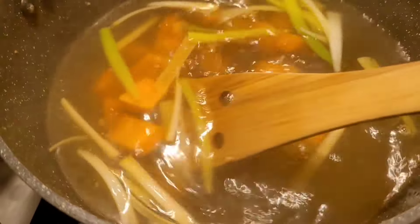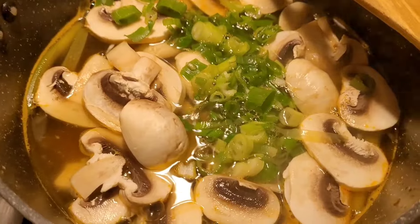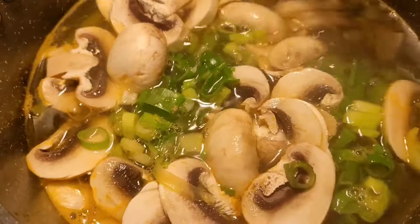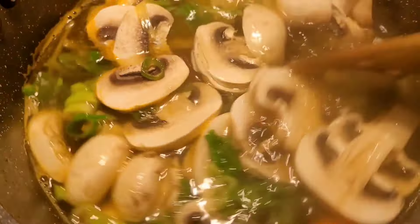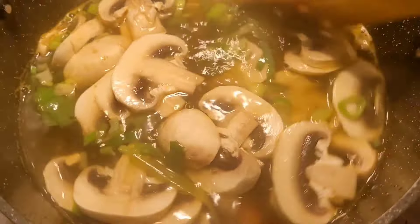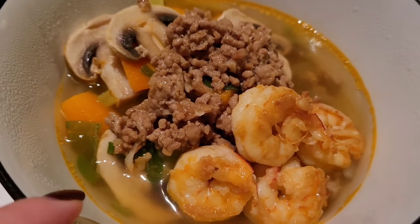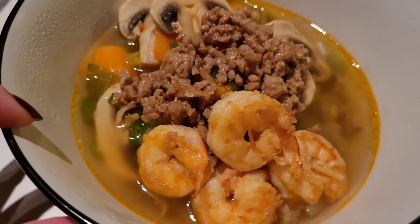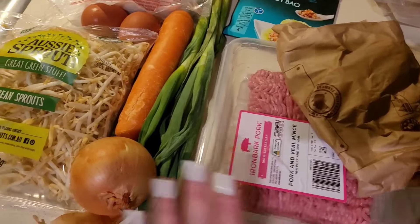I've added in an Asian stock cube, some carrots, spring onions, and mushrooms — that's pretty much it for the broth. Noodle-wise I tend to like flat rice noodles but you can use vermicelli noodles as well. Then I just add the pork and prawns on top as my toppings.